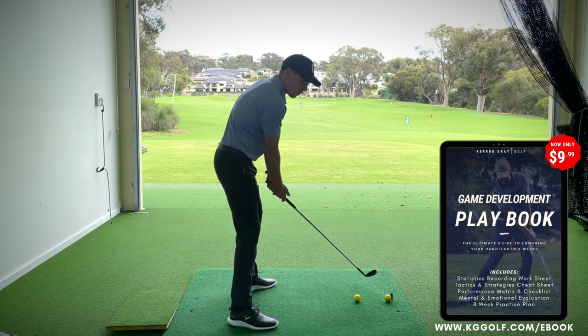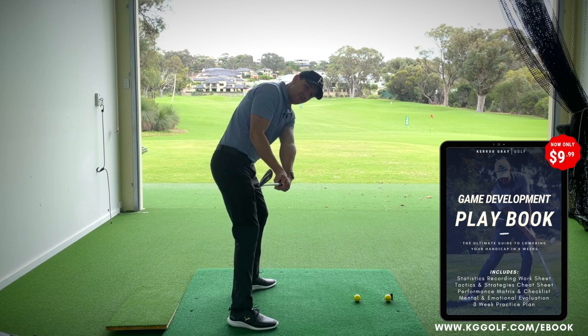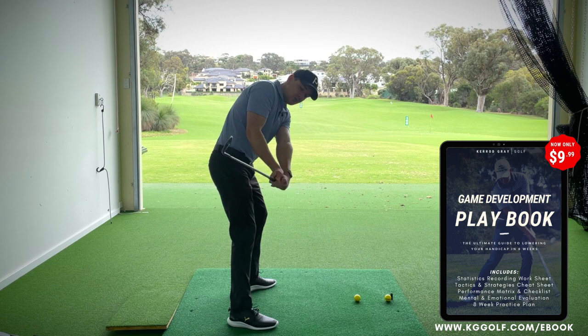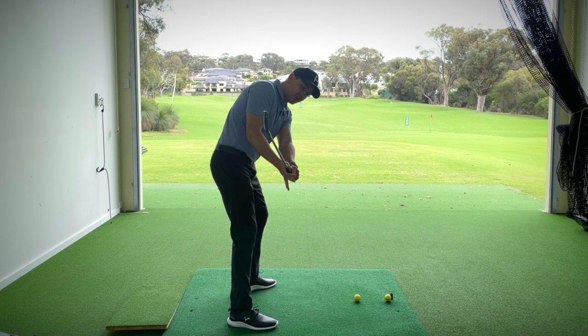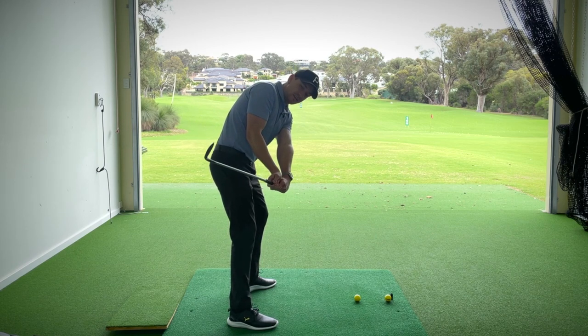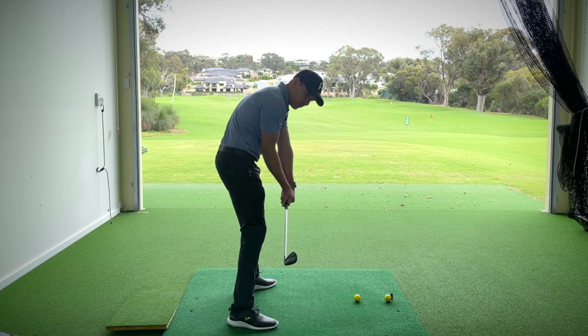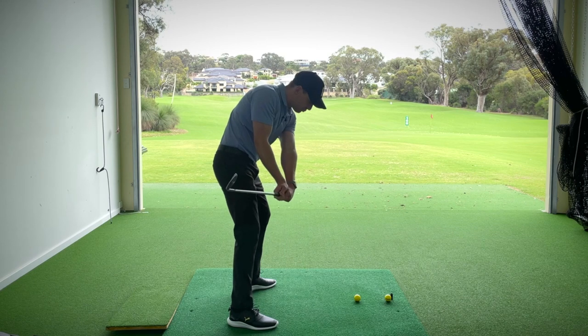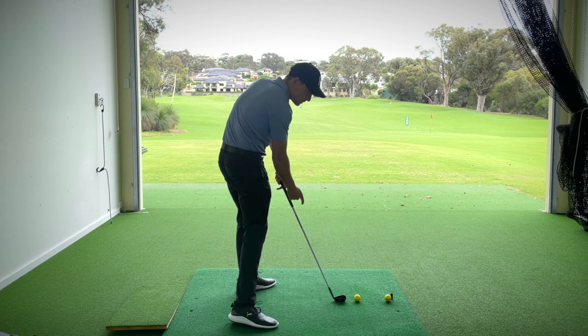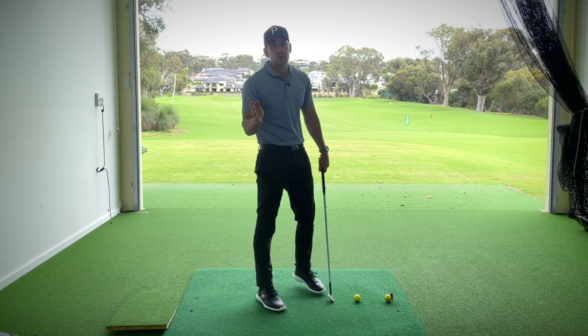What we need to ensure is that the clubface is getting into a position where it is slightly turned down to the ground. When we do this, I can feel that my right wrist gets a little bit on top and my lead wrist — my left wrist for the right-hander — starts to bow down towards the ground. As I then bring this angle down into play, the clubface is presenting itself a lot more online with the target, and that's going to help us get the shaft lean we're looking for.